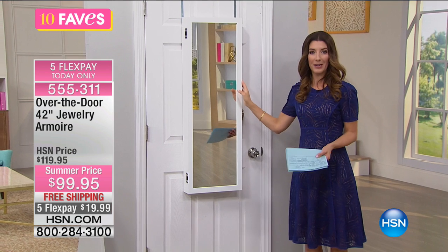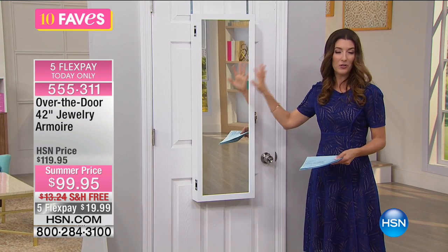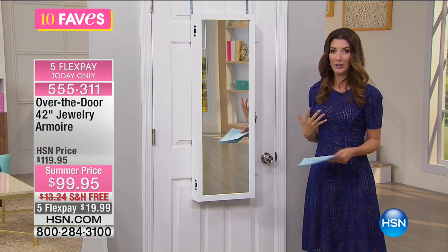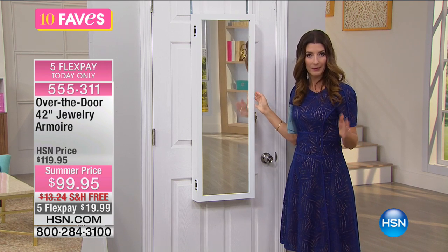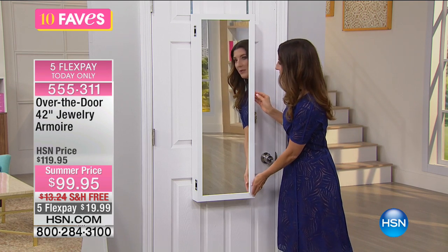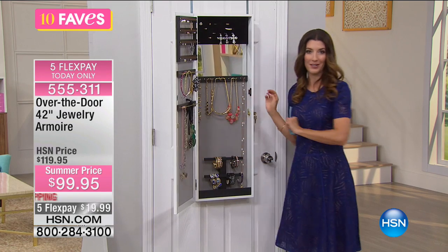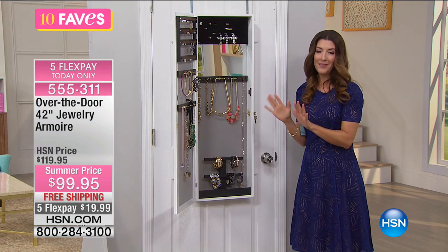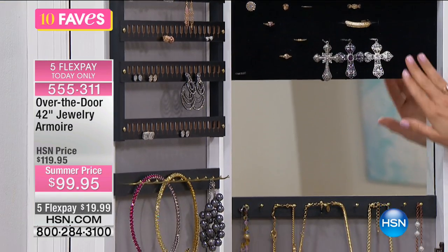We can all use a mirror, and we'd probably spend this price on a nice mirror. You can always use a mirror to do your makeup, to do your hair, check out your outfit — do these jeans make my butt look big? Mirrors are very important. But what if it was not only a mirror, but inside you have tons of organization. And if you have a nice jewelry collection, you want to take care of it. You want to protect your investment.